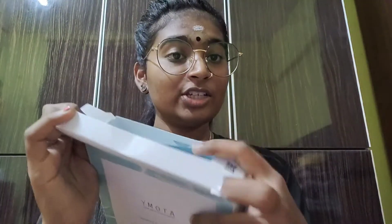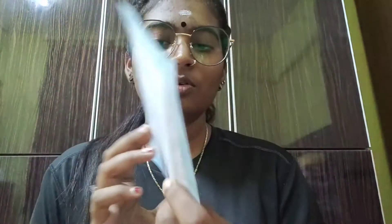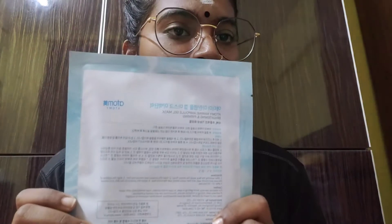This is the Atomy Marine Ampure Gel Mask box. Inside the box there are 10 sheets, and this is how the mask pouch looks. Behind the pouch, there are directions in both English and Korean language, so you can refer to the back to know the proper directions for using the Atomy Marine Ampure Gel Mask.